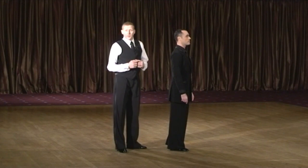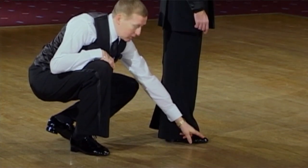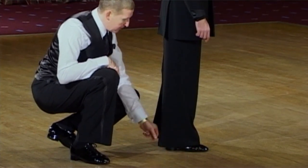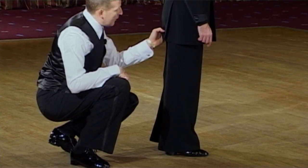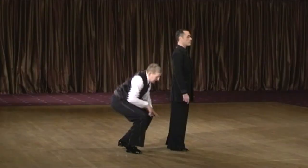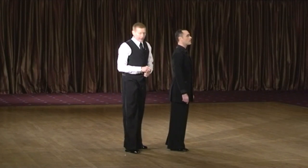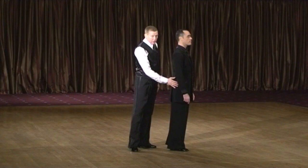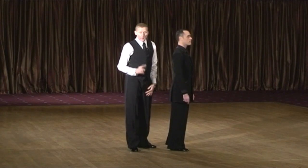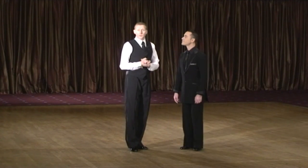In order to secure the correct pelvis position, there is a muscular chain helping us. The muscular chain starts in the big toe, goes through the sole of the foot, runs through the calves, through the hollow of the knee, and ends on the inside of the thigh, right here. This is activated through pressure of the big toe into the floor. So if the big toe presses to the floor, automatically that muscular chain helps us to secure the pelvis position. We will come back to this when we speak about lowering and rising.